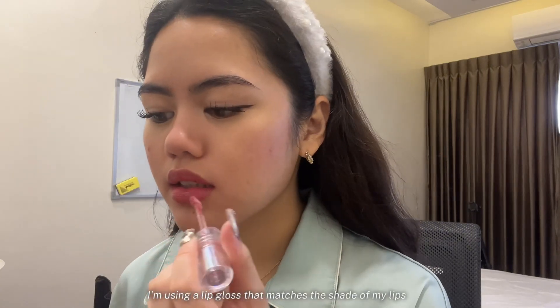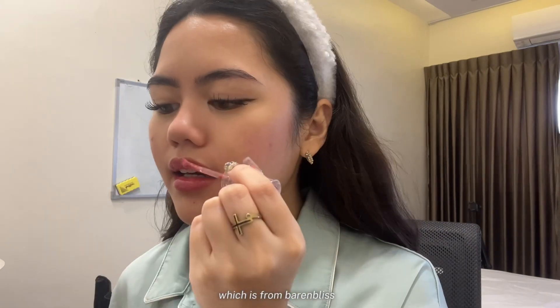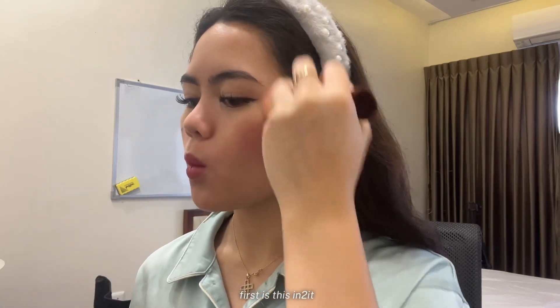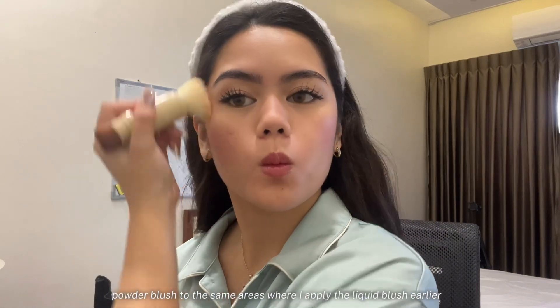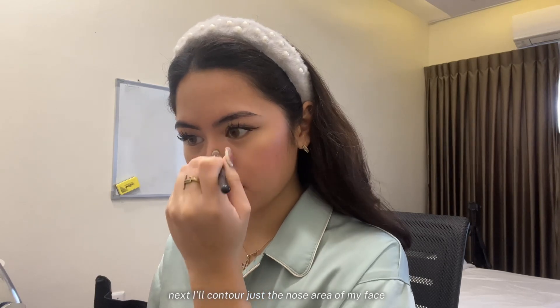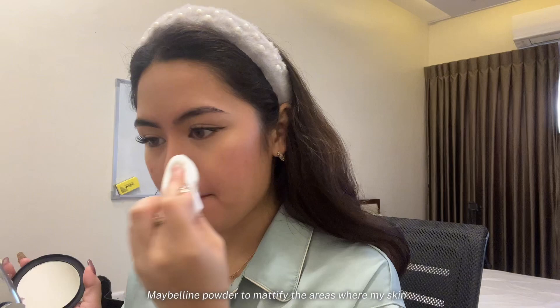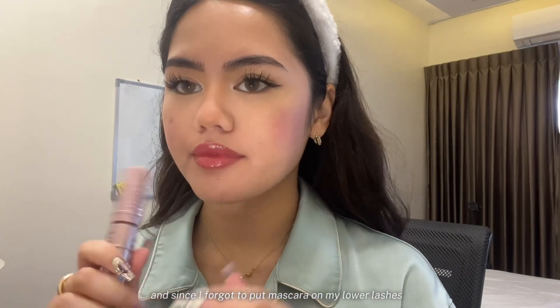I'm using a lip gloss that matches the shade of my lips, which is from Baron Bliss. Moving on, to set everything in place, I'll be using powder products. First is this twin-knit powder blush on the same areas where I applied the liquid blush earlier. Next, I'll contour just the nose area. Then I'll be using this Maybelline powder to mattify the areas where my skin tends to get oily. And since I forgot to put mascara on my lower lashes, let's apply it now.